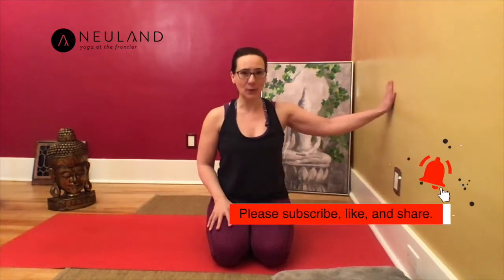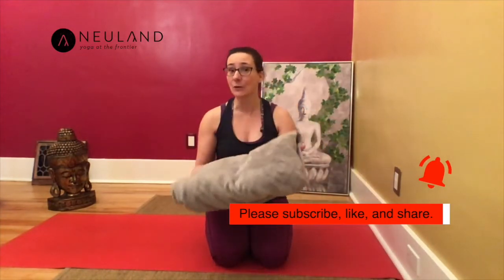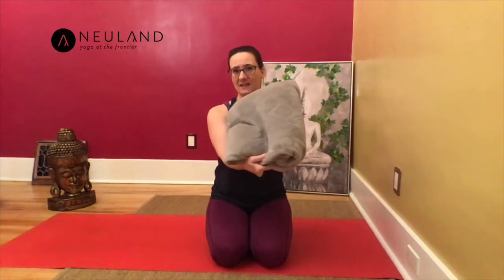Hi, Yogis! Welcome to my channel Neuland Yoga. I'm Katja and this session today is a wall yoga class. All you need is a little bit of wall space and a folded blanket, a bigger towel, or a pillow that has a similar shape.